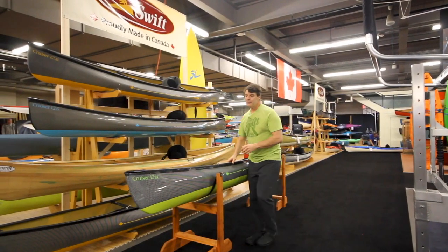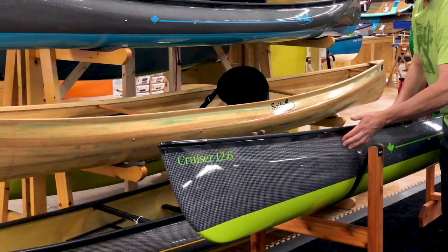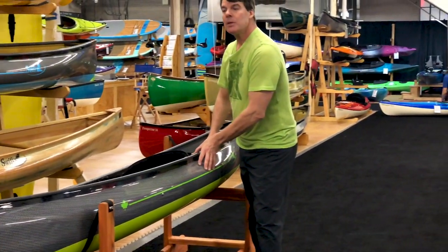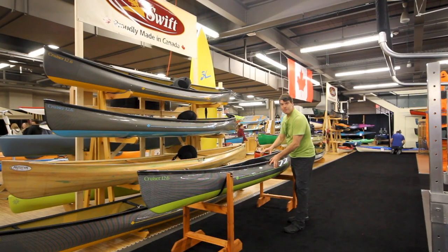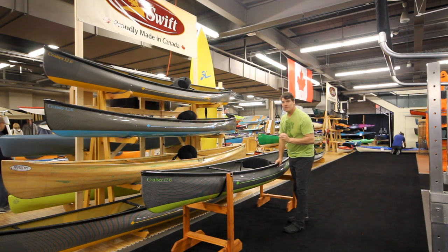There is a lot of flare in the ends and we've brought the bubble way up the sides on this. The widest point is way up. Lots of overall stability — a good initial feel, but then as you lean it over it's got that David Yost feeling of excellent secondary stability.